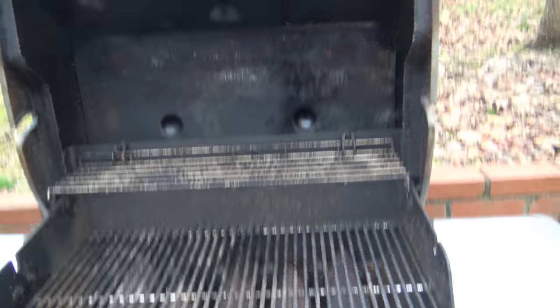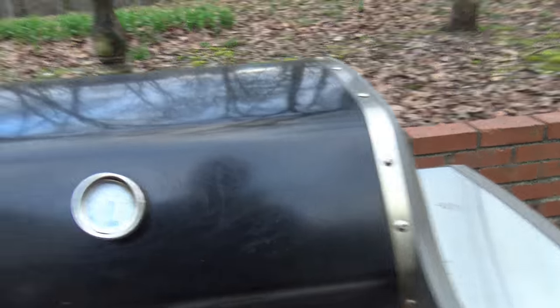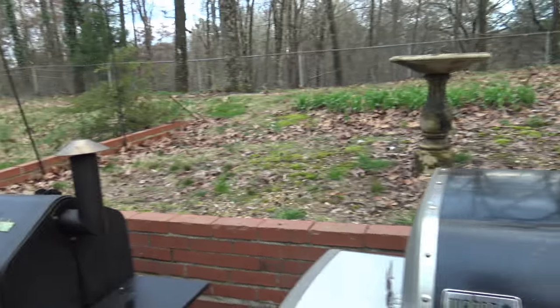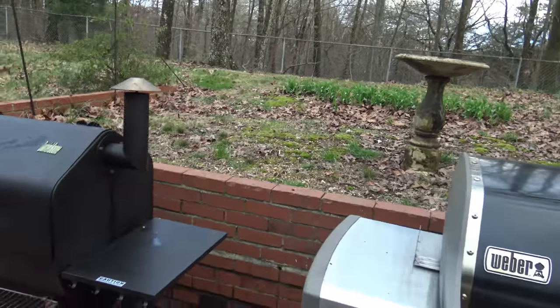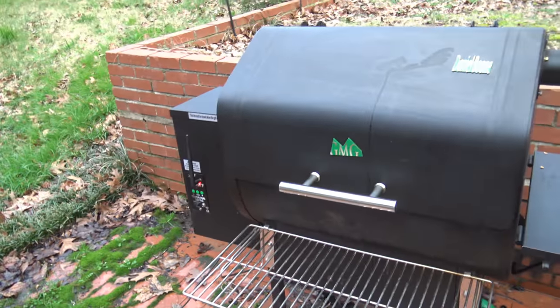Even though I cleaned it up some, it's probably just some food stains there. Two years later I think it's holding up decent. I think the Daniel Boone probably won't look as good as the Weber after two years — that's just my opinion. I'm going to go ahead and start them both up.